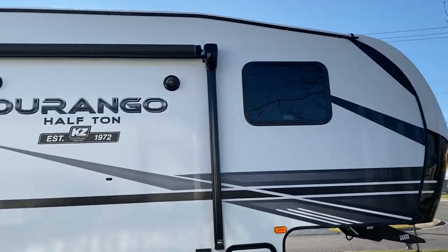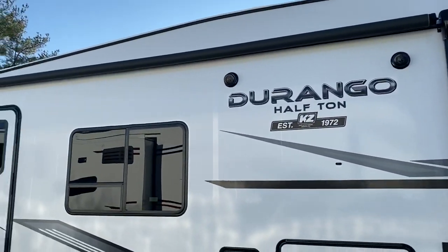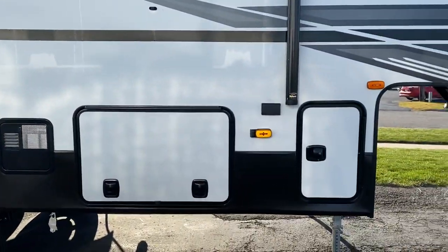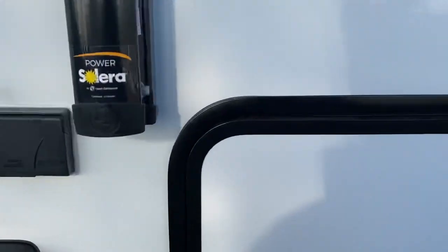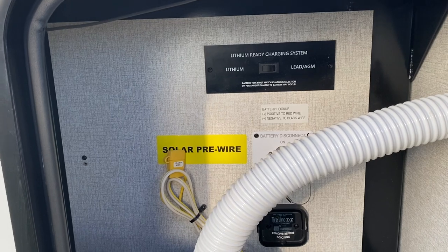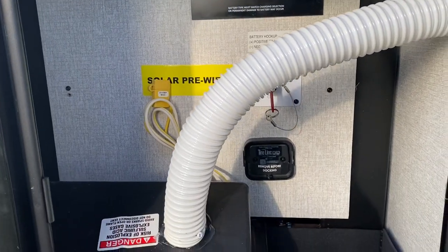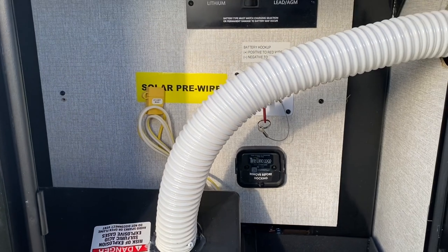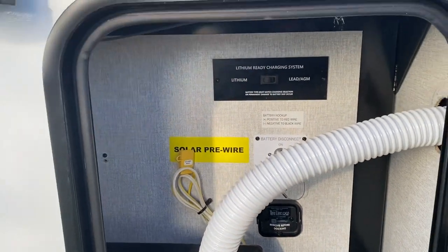This thing is pretty cool overall — very lightweight, very small, very cool. Some of the new features for this year: they actually put in a switch if you would like to do lithium or lead. Ours also comes with the tire link system which you can monitor your tire pressure, and it is pre-wired for solar.